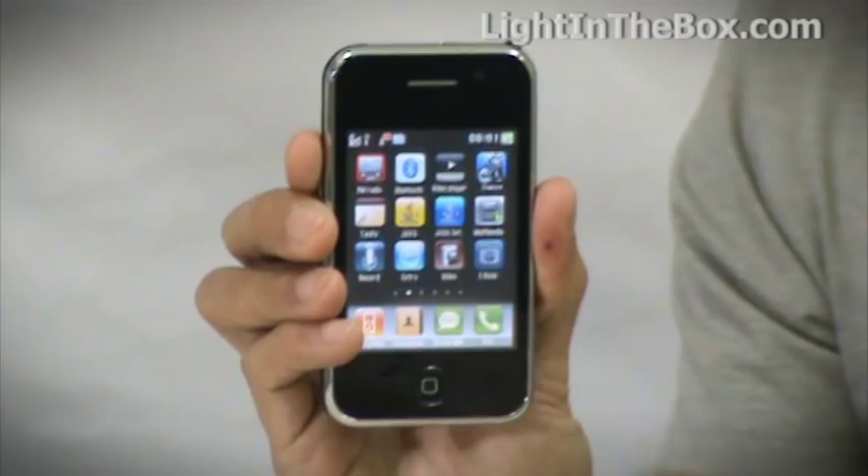So the first thing you'll notice about the phone is that it's small and compact. But don't let the size fool you — it's actually jam packed full of applications and features. It has a touch screen which is fast and sensitive to the touch.